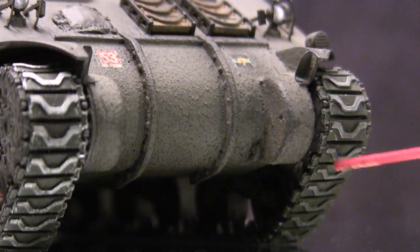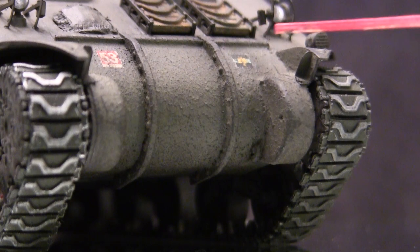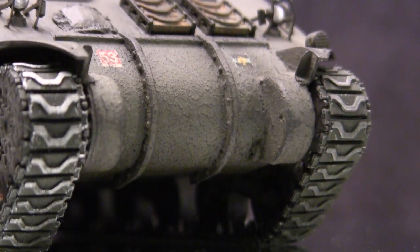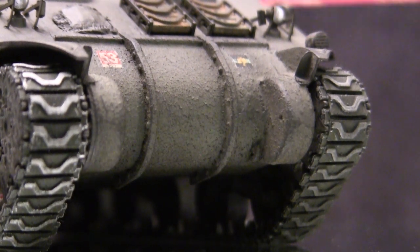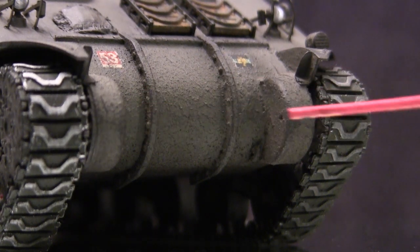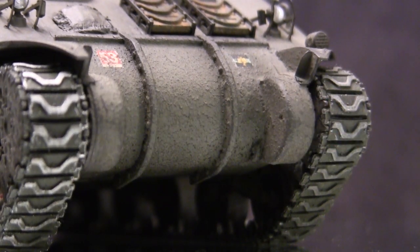The same drilling was also done to the two front tow points. With the way the three-piece transmission cover goes together, you have to do this drilling before you start constructing that component — once the unit starts going together you can't get in there with a Dremel or pin vise. So this should be one of the first things you do, otherwise you'll miss the boat on that one.